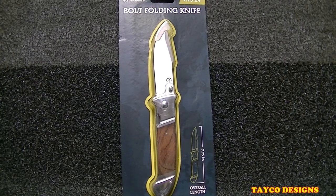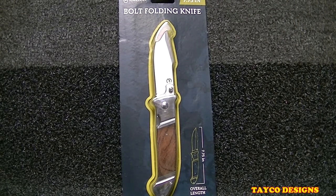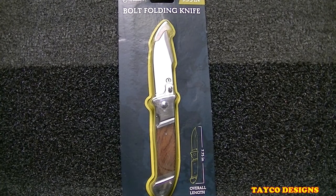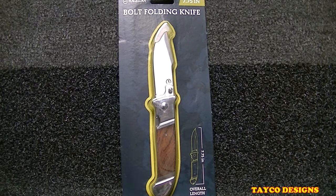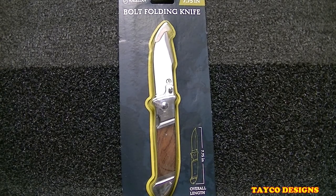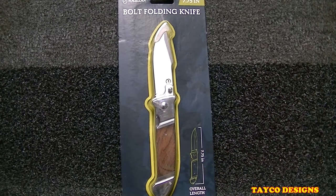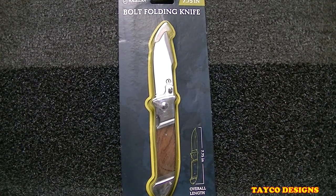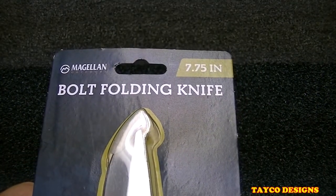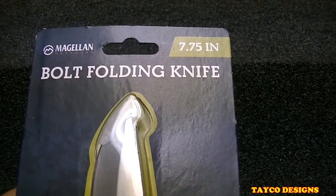Hi, my name is Carl and we have another first look at another knife here. I purchased this at Sports Academy and if I remember correctly it was around ten dollars, so it's not gonna be your highest grade knife out there. I believe the Ozark Trail from Walmart is gonna be a little bit less on the quality side, but I don't know yet — haven't opened this up.